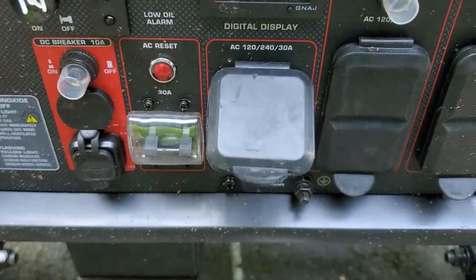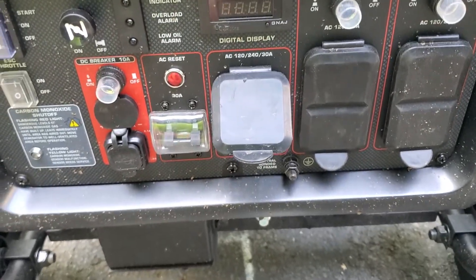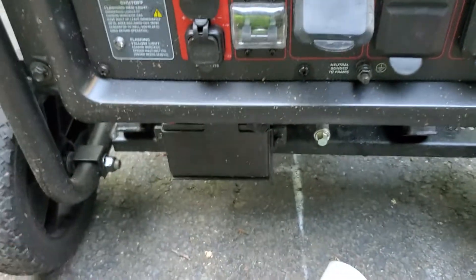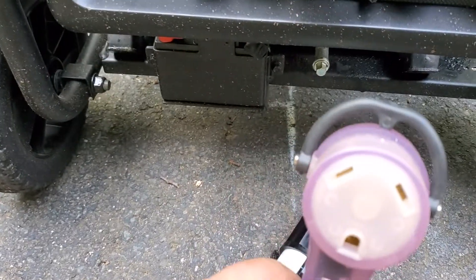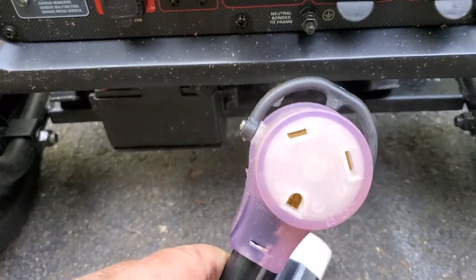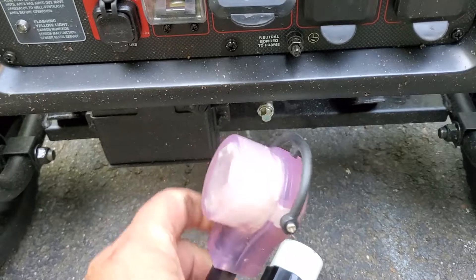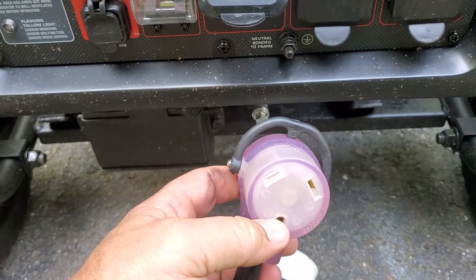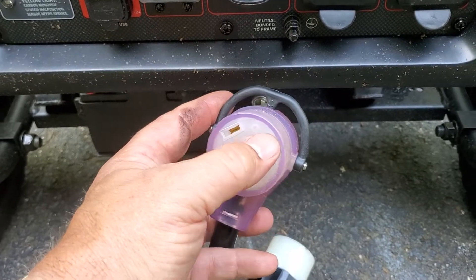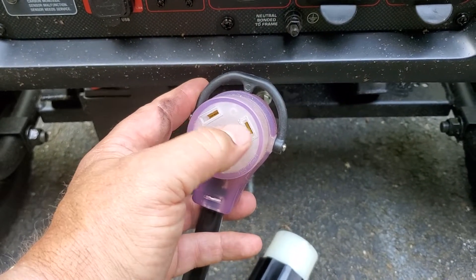You can get various attachments. This attachment here allows you to plug in a 30-amp travel trailer, but when you plug this in, it's only going to use one leg on the generator — so this is 110 volts. This is ground, and then one of these is common and the other is the hot. If you measure from here to here, it'd be 120 volts.